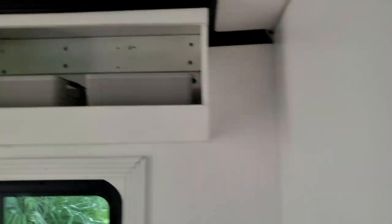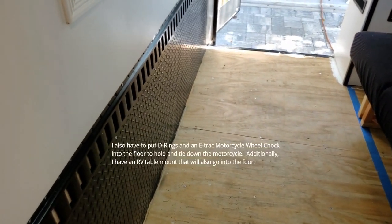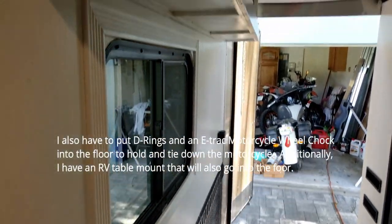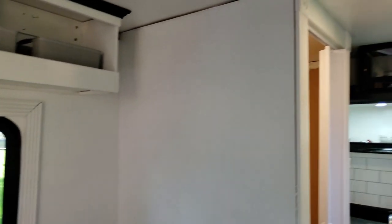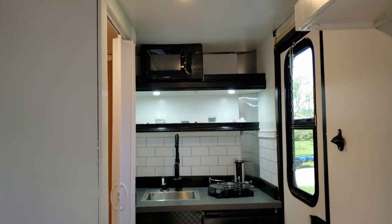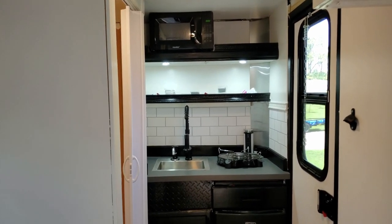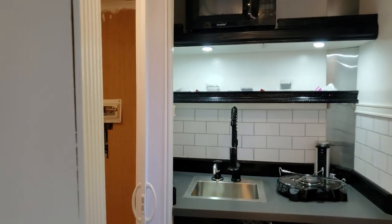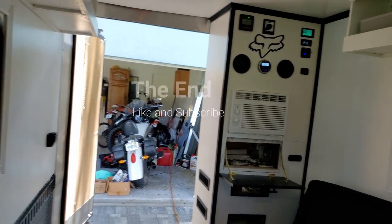I've got the bookcases done, some curtains coming, laminate floor to put down, and baseboards — things like that, but it's starting to shape up. I've probably got about 100 hours worth of work left, mostly finish work, other than getting the exhaust stack in for the hot water heater and the fan in the roof. I'm planning on hitting the road in about two weeks, so it will be done. I'll do a final walkthrough video before I take off — about a seven-minute overview of the whole trailer. Thanks for watching, please like and subscribe.